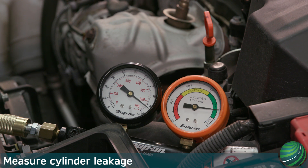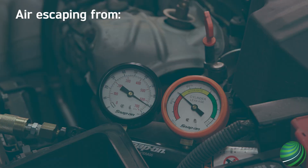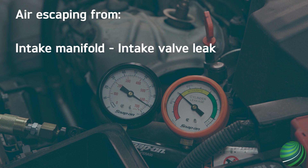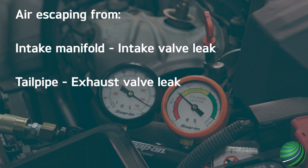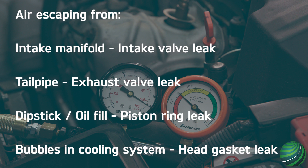Most engines can have less than 20% leakage before a problem is present. Keep in mind no engine will be perfectly sealed — five to ten percent leakage should be expected and considered normal. Anything above twenty percent should be considered a problem or the beginning of one. To locate a leak, listen for air escaping: from the intake manifold would indicate intake valves, the tailpipe would indicate exhaust valves, the dipstick or engine oil cap could indicate piston rings, and bubbles in the cooling system would indicate a head gasket issue.